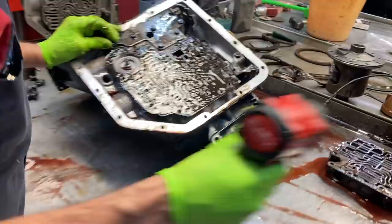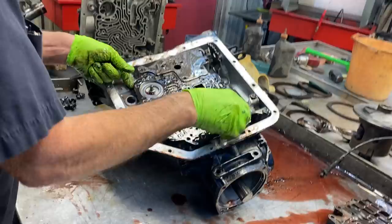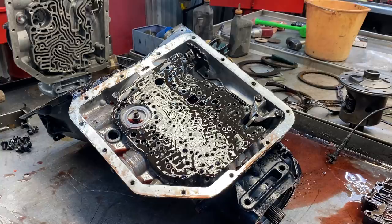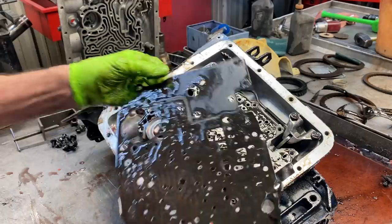We're going to take this plate off the front and show you which check balls to leave out. Remember, everything I'm showing you to do is without putting a shift kit in - it's going to work really good without having to buy a shift kit. You can see these two holes - we drilled them, or somebody already drilled them. We'll check the size and verify. You also have two check balls right here. There are four in the tranny total, but this one here we're going to leave out. These two here leave them in. Drill these two holes - real simple.